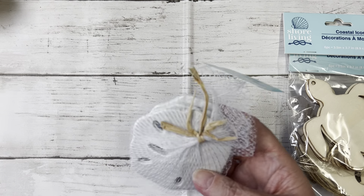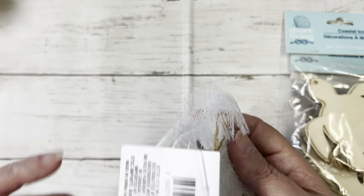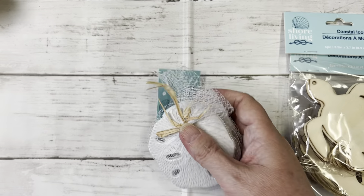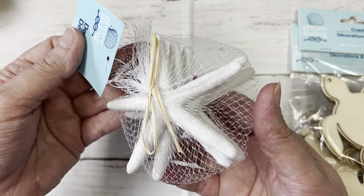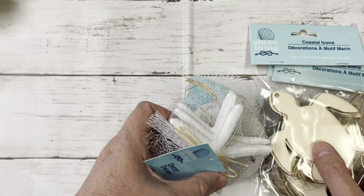And then I found these — I thought these were awesome; you could probably decoupage these too. They're sand dollars, but it doesn't say what they're made out of — they're kind of heavy. And then these are the starfish. I thought these were so cute to use in crafting projects.